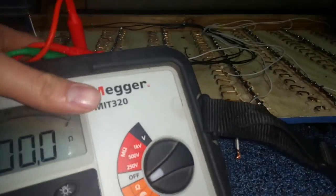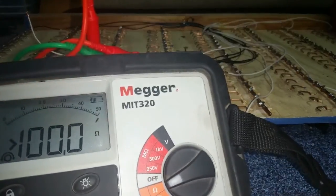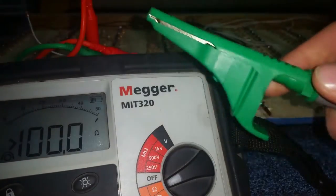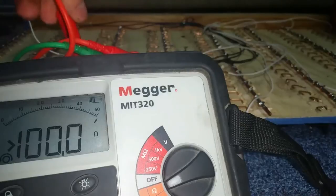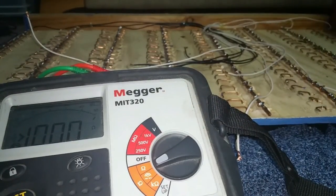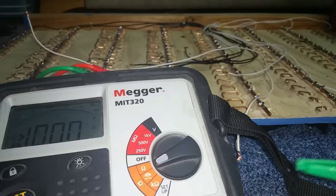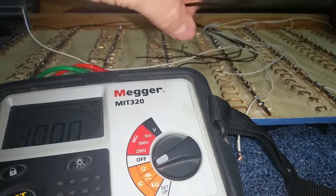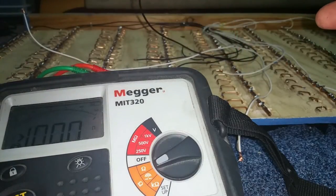We're just going to test the resistance, so it shouldn't be too bad. In the trade this is called Belling It Out or Megaing It — this is a Mega, but people don't like it when you call it that if they've got a different brand. So Mega is the trade name.